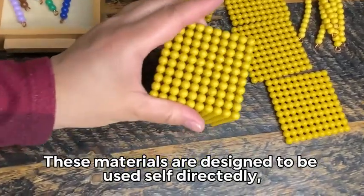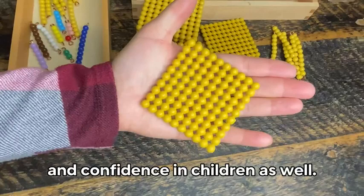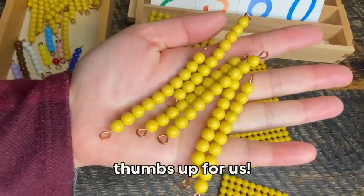These materials are designed to be used self-directedly, which can foster independence and confidence in children as well. We use these to help with math and our kids love it, so thumbs up for us.